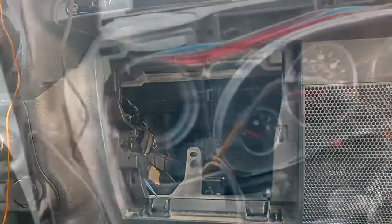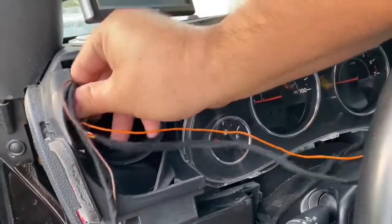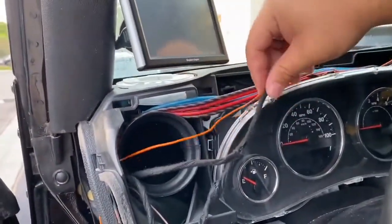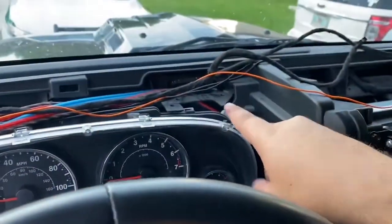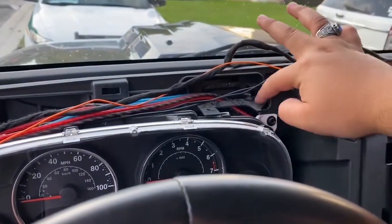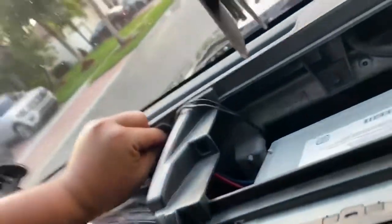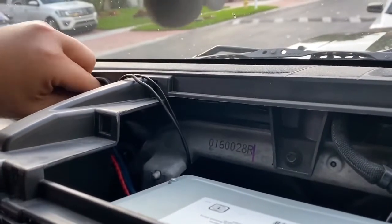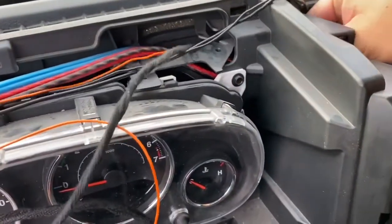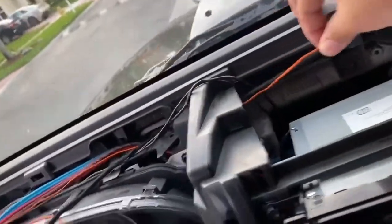We're going to leave the glove box out for now. We want to get an estimated length so we don't send too much cable and run out partway through. We're going to run it over the cluster to make it easier, and right here is where it gets a little more difficult. Where my RCAs are running to the radio, we're going to go through there and should be able to come out through here. Put this stuff through here, then use both hands to pass through the cables. You can see right through that opening — once you have it on the other side, be careful and gentle.